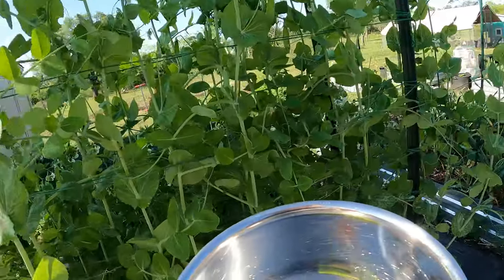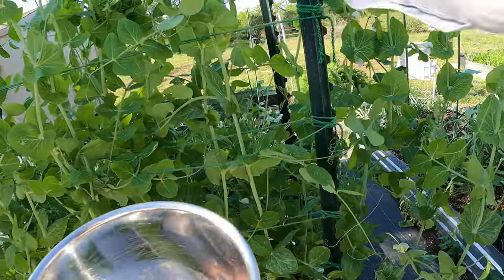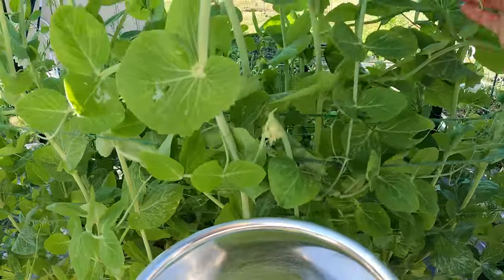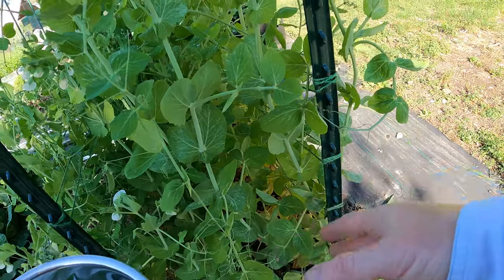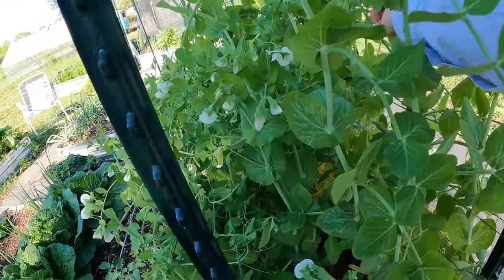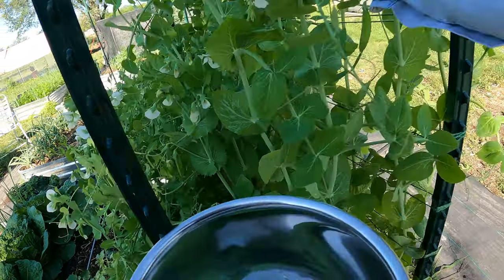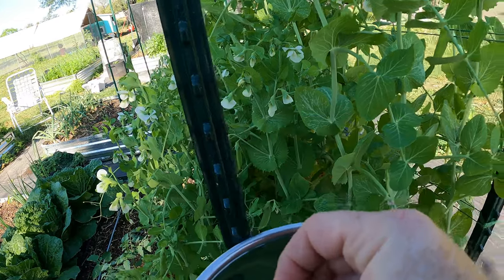I've got a couple up here. This back end, because the sun is on the other side, has a whole lot less. Here's a good size one — that's probably about as large as you want to let these get. You really want to look low because sometimes you'll get one in there, and if you leave one, they're not going to produce any more for you. This one might be a little too big — you can feel the size of the peas in there. I hope I didn't keep this plant from producing by missing that one. That one there is probably on the small side — could let that go one more day.